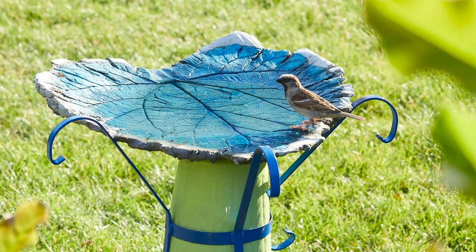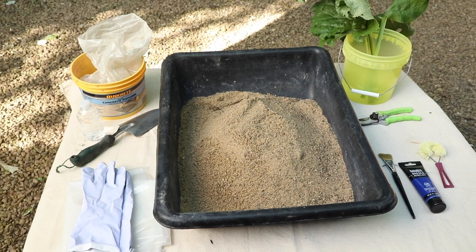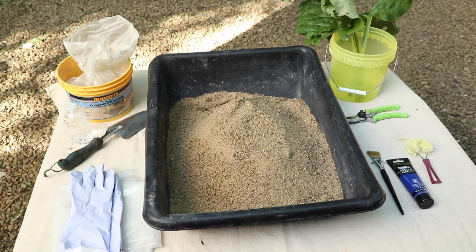All it takes is concrete, a few easy-to-find materials, and a leaf to create this unique birdbath for your garden. Gather your materials before getting started — you don't want to have to stop to get something while you're mixing up the concrete.